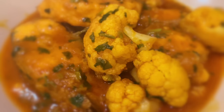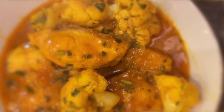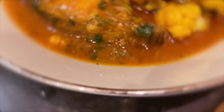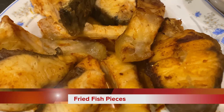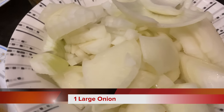Welcome to my channel. Today I am going to make a recipe with curry flour and fish.